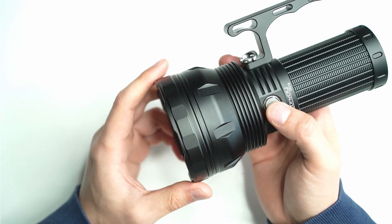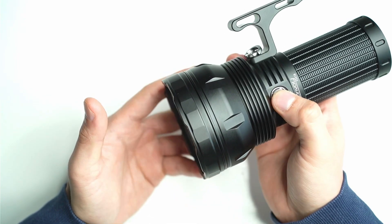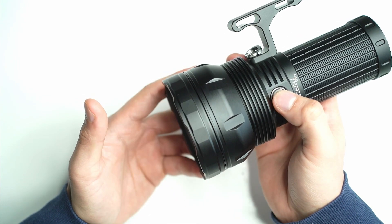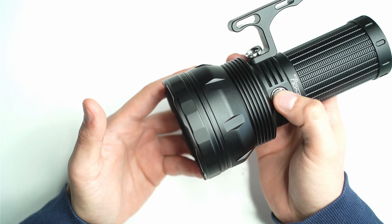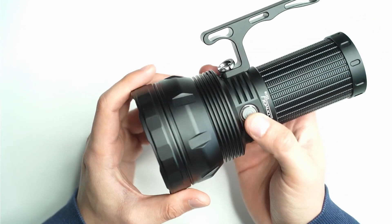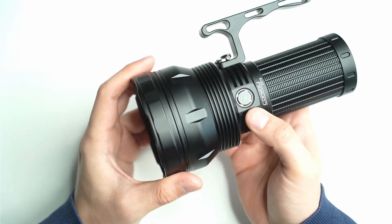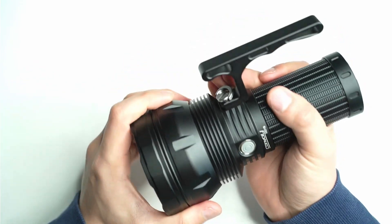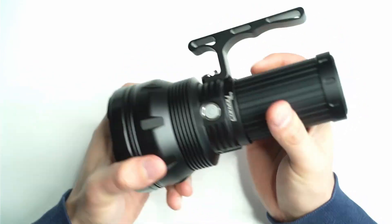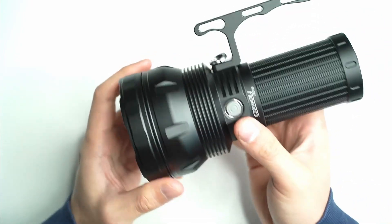You can check the battery voltage by clicking five times — it'll flash it out. So that's 4.1 volts: four flashes, pause, one flash. There are two ways to lock the flashlight out: click the button ten times to lock it out electronically, and ten times again to unlock. You can also just unscrew the battery tube. The light also comes with low voltage protection and temperature control protection.